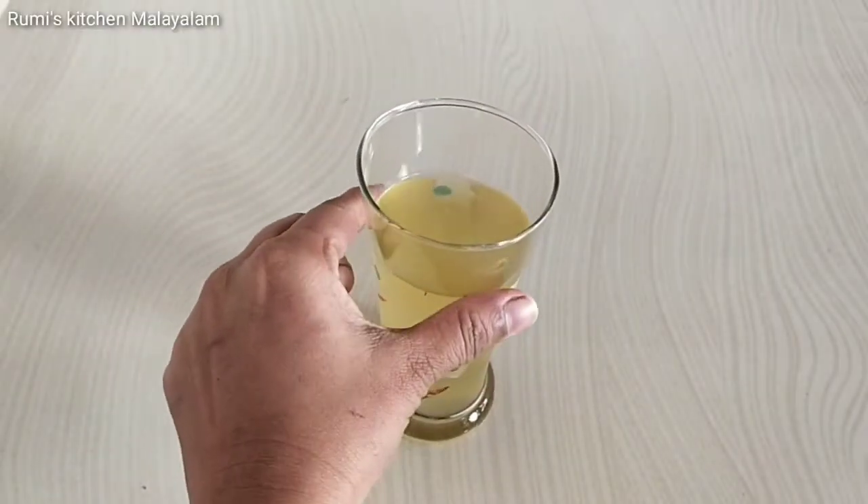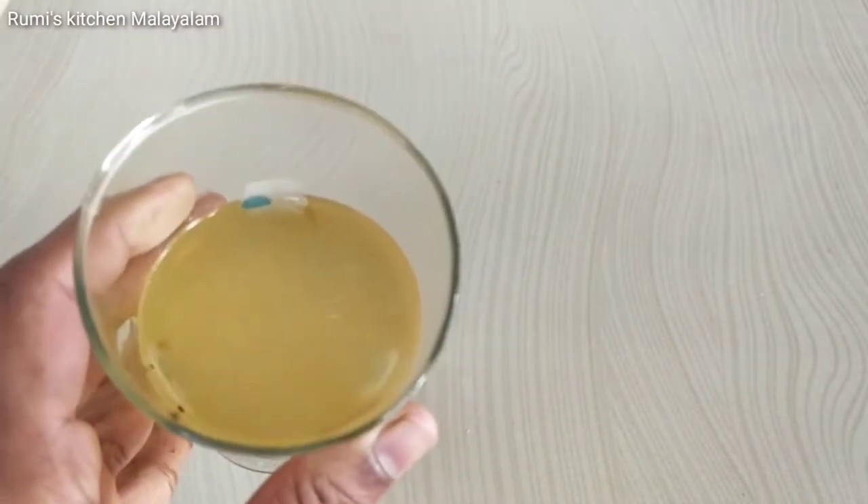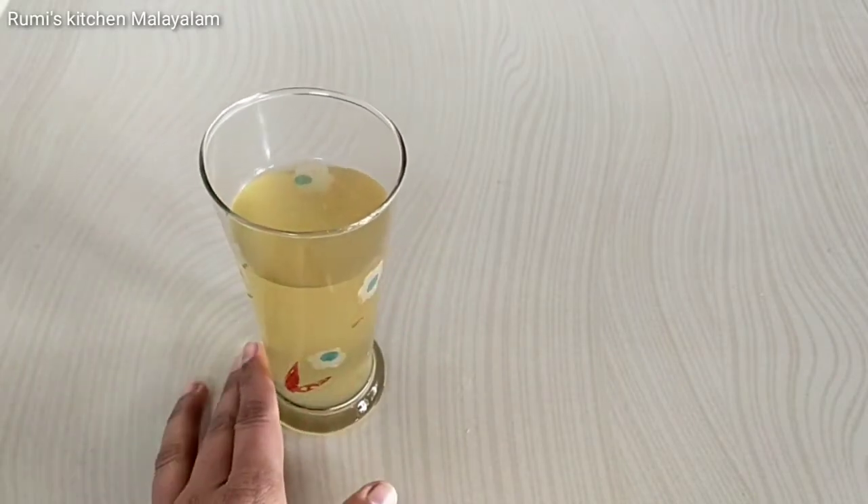Hello everyone, I'm going to show you a recipe for today — a weight loss drink recipe.